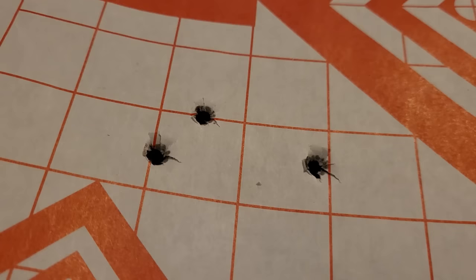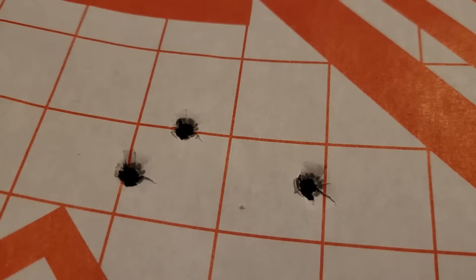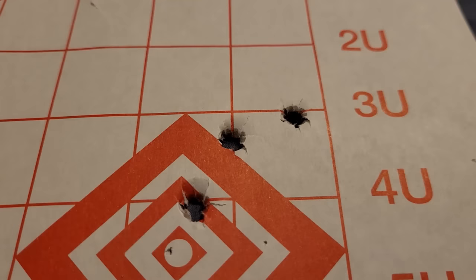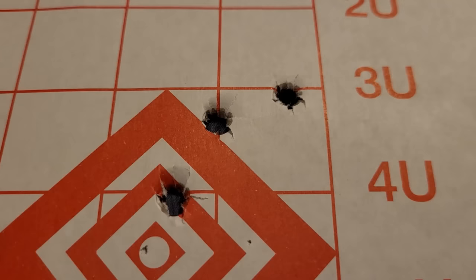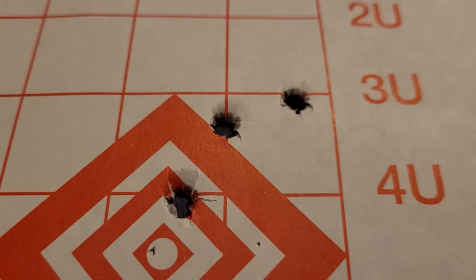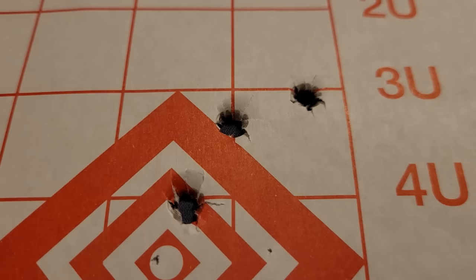I know what you're thinking — these groups are nothing to brag about, and I completely agree. A 2-inch group is just not good. But I wanted to point out: there's no keyholing. This is the 165 Accubond Long Range. I used Reloder 22 and got a top velocity of 2,811 feet per second, which is pretty good. From what I can tell, they're stabilizing quite well — perfect little holes. This group is about an inch and a half, so I definitely have some work to do to get this sub-MOA. But I'm super excited because it turns out the 270 Winchester can shoot these 165 Accubond Long Range bullets.